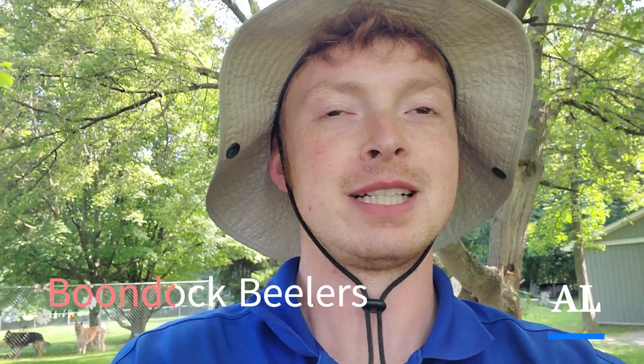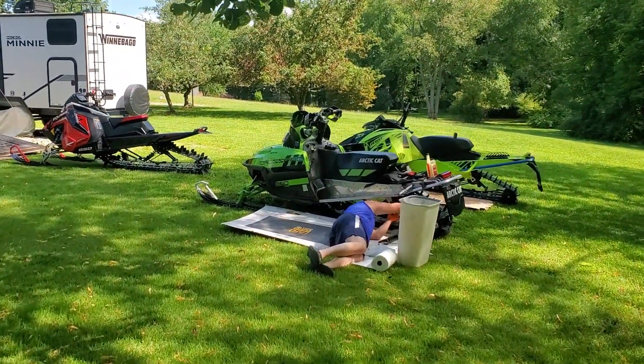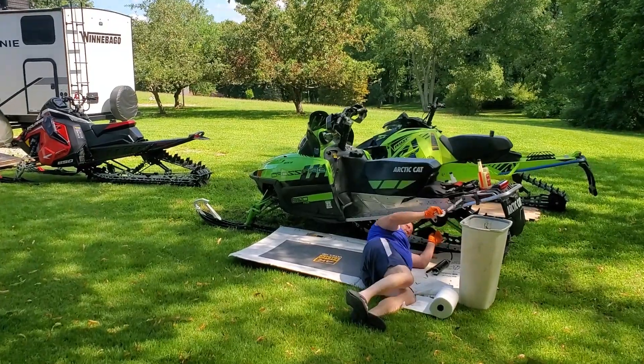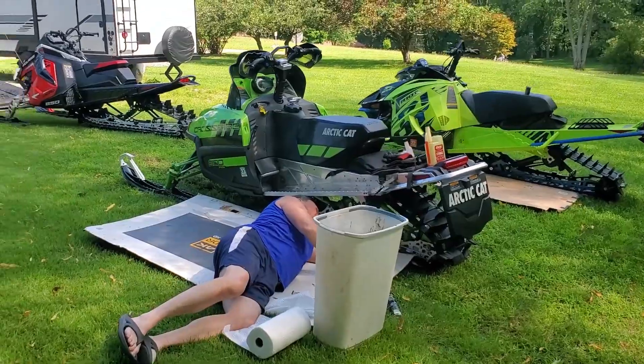Hey, it's Al from Boondock Feelers. Summertime now — gonna do a snowmobile summertime maintenance update, show you guys what we do.